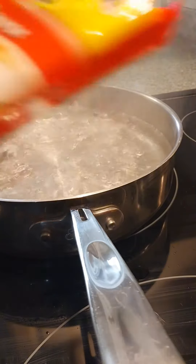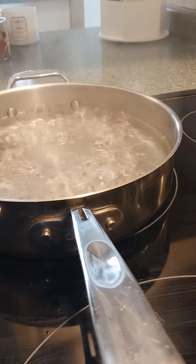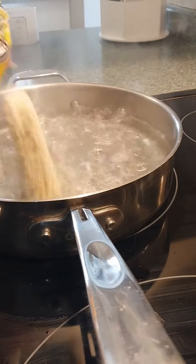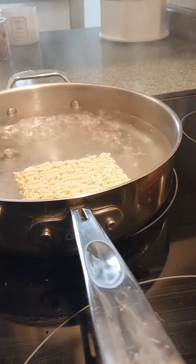I have some boiling water here and three packages of ramen. What I did is I tossed out the seasonings and now I'm going to cook the ramen and let it sit in there for two minutes and then drain it out.